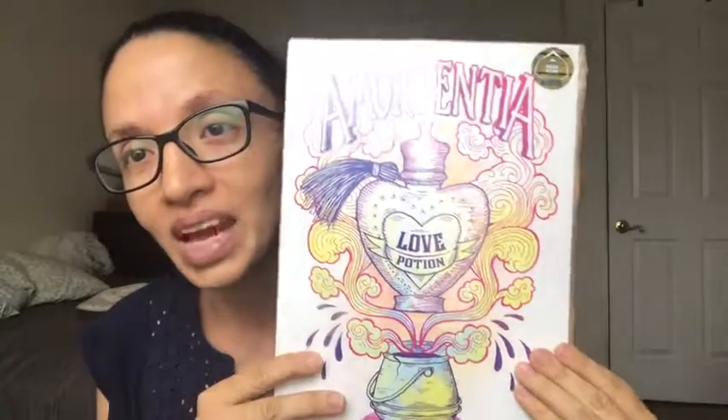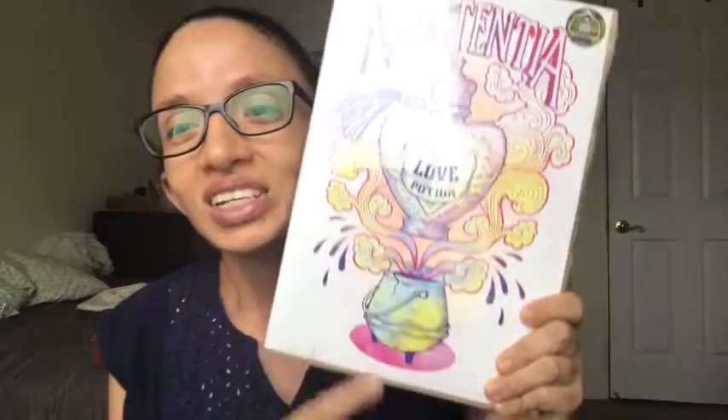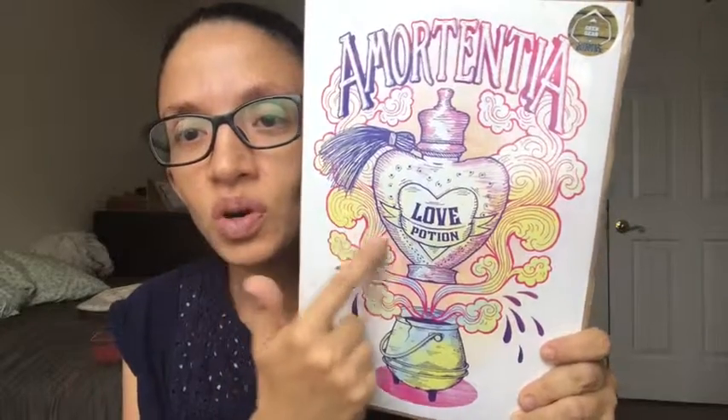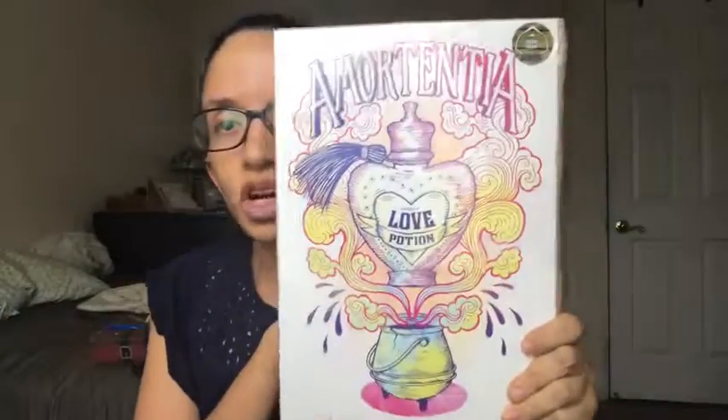And the last thing we have is the print. This is also a monthly thing that all of the boxes have in common — everyone comes with a print. Sometimes it's a drawing and then sometimes it's an actual staged photo the way that you would find at the Wizarding World of Harry Potter. This is Amortentia, which is the love potion from Harry Potter and the Half-Blood Prince that everyone keeps trying to sneak to Harry, but then Ron accidentally gets it and it's pretty funny. You have a cauldron and then some smoke coming up, in pinks and purples and a little bit of yellow with some emerald, greens and blues thrown in there. Which definitely adds some contrast — I like this.